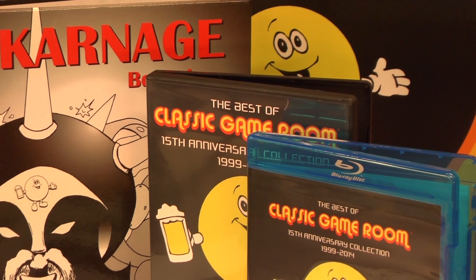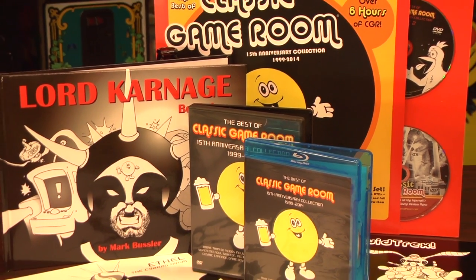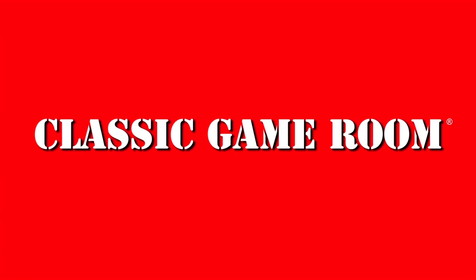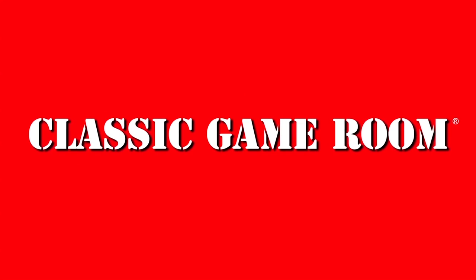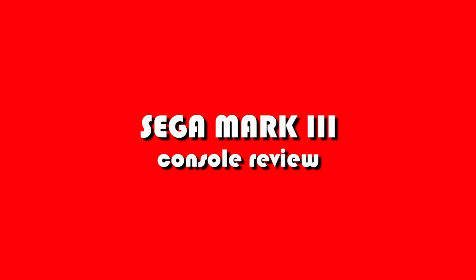Join the Classic Game Room community to get your questions answered on Thursday CGR Q&A. The following review has been approved by Lord Garnage and the best of Classic Game Room. Welcome to Classic Game Room. This is Sega Genesis fanboy Mark, making a guest appearance on the show today to bring you the review of the Sega Mark III.